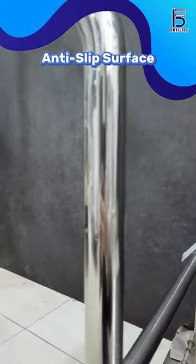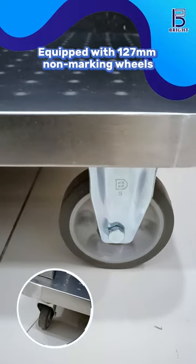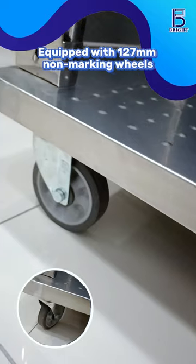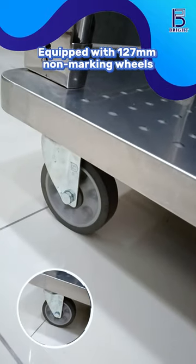Even in the most demanding conditions. Equipped with 127mm non-marking wheels, it glides effortlessly across any surface without leaving a trace.